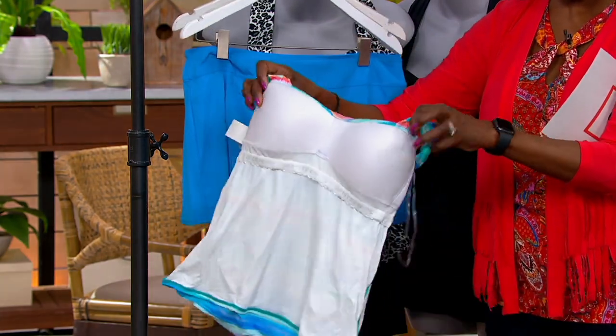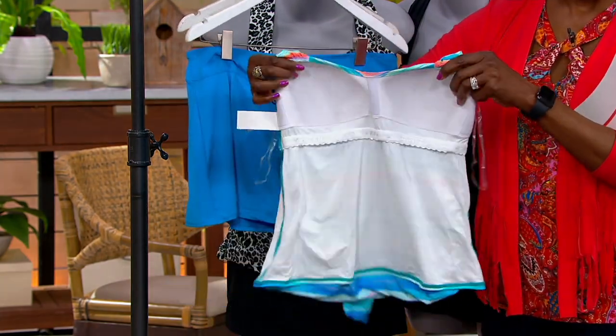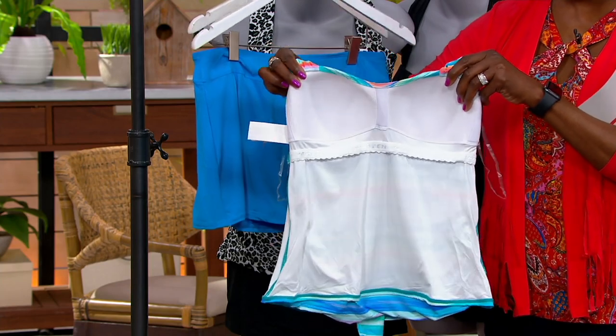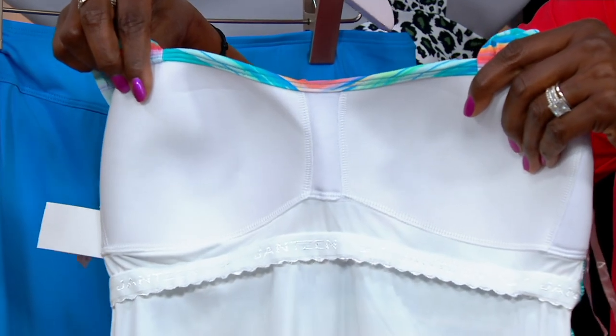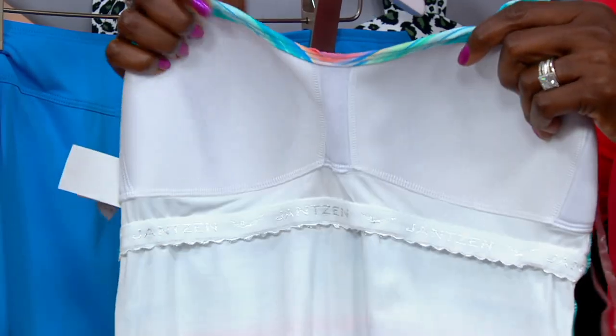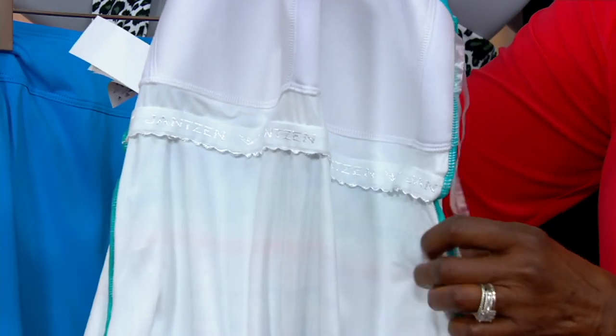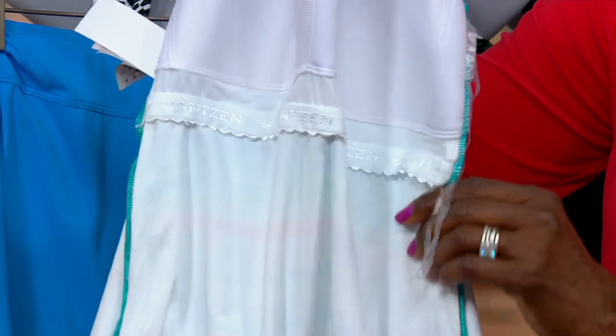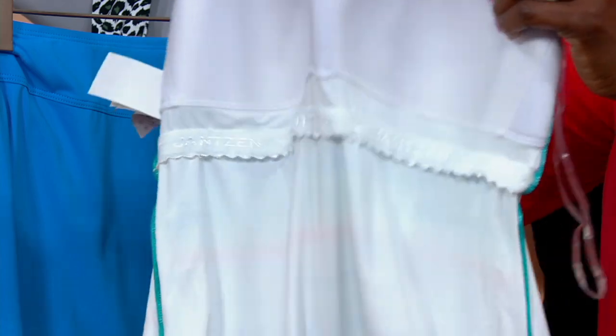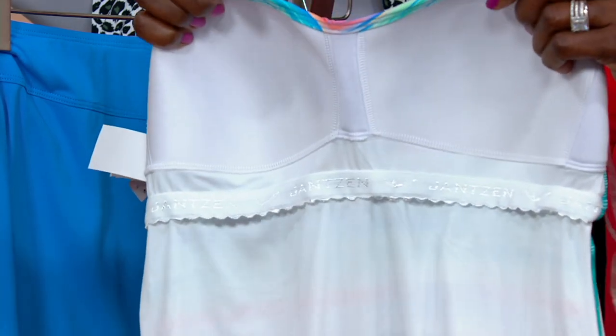What I love about a Janssen suit is the inner construction. Right here you're seeing that molded cup — it's a multi-layer cup that gives you support and contours your body. It has a little bit of a shelf bra underneath that's going to support your bust and help lift it. And you have a beautiful lining that's really soft on your skin, so when you're wearing lighter or whiter grounds, it won't be see-through when it gets wet.